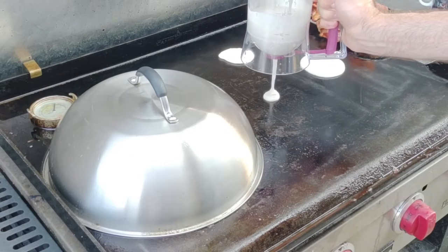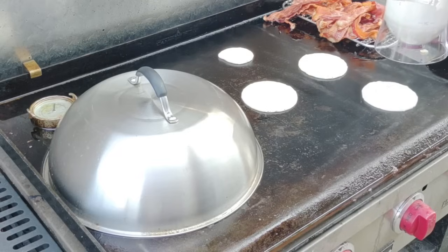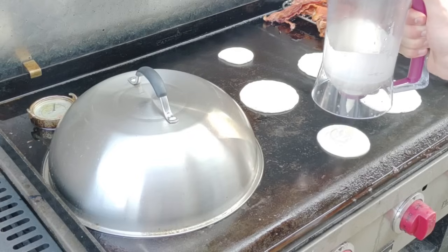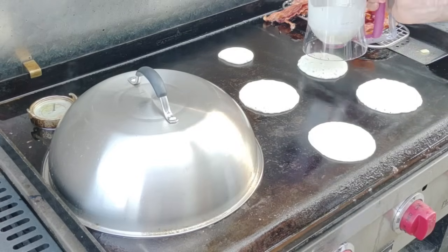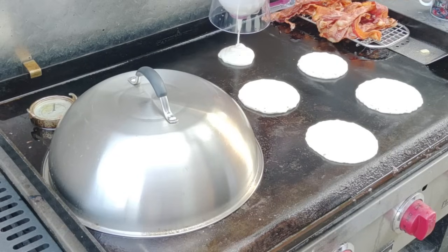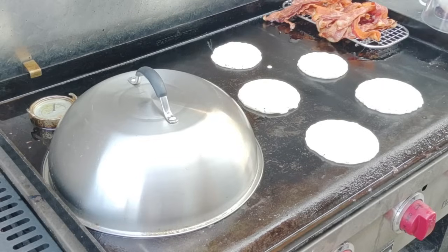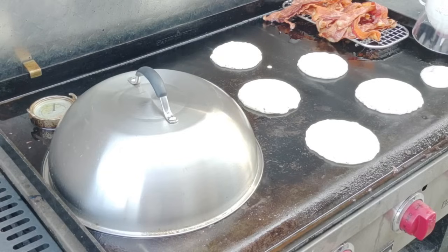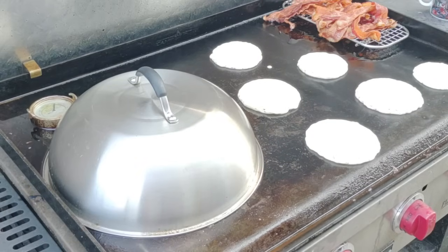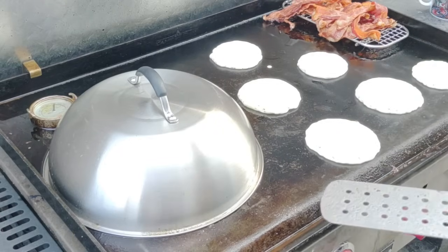I've got my little pancake dispenser gun — I'll put a link in the description if you want to get one. I thought I was going to make six but it looks like I can barely get five. The general rule of thumb for pancakes: once they start bubbling around the edges you can go ahead and start flipping them. Pancakes are a really good indicator of the heat level of your griddle — they'll show you exactly where your hot and cool spots are.